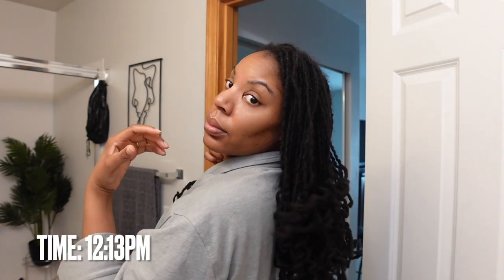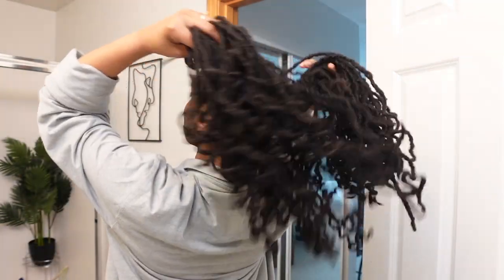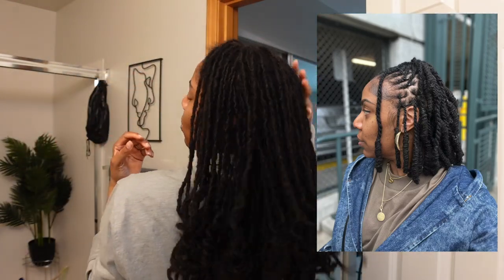For this style I'm starting off on a previous style that was pretty much from a bob I had done about a month ago. I kept it in for a month and this is how my hair had been looking since then.